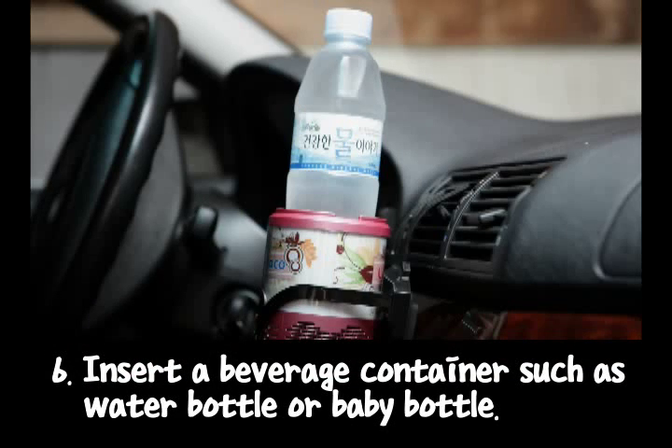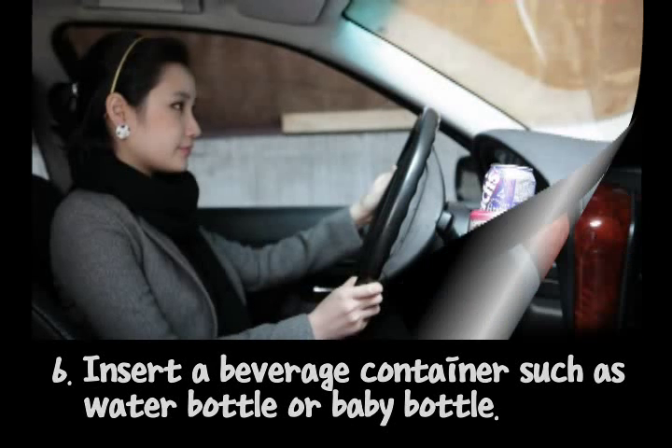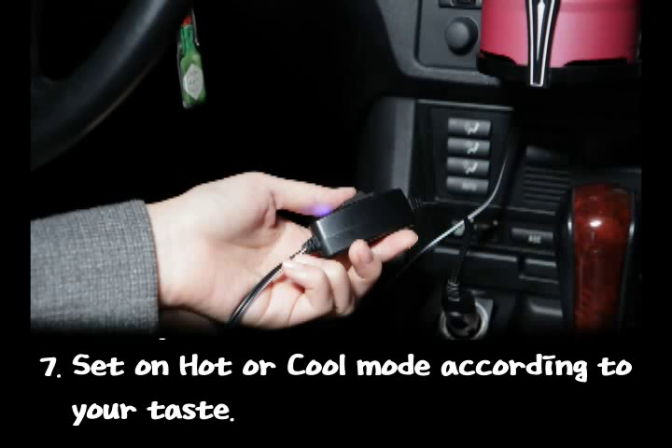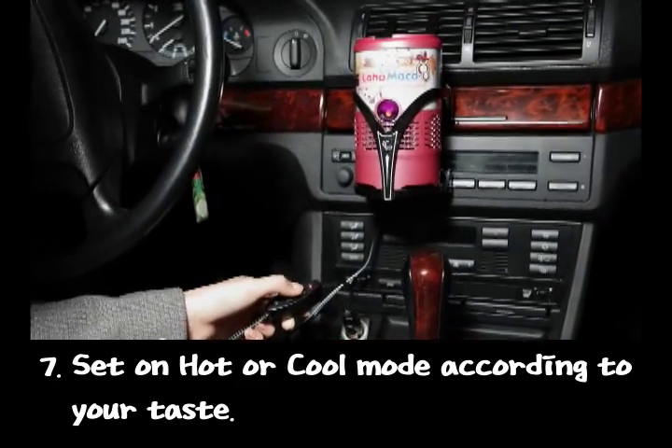Sixth, insert a beverage container such as a water bottle or baby bottle. Seven, set on hot or cool mode according to your taste.